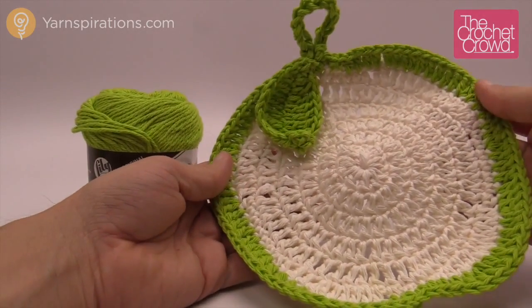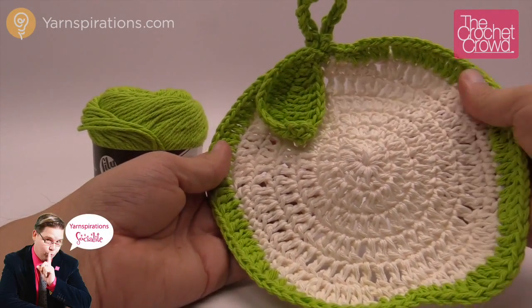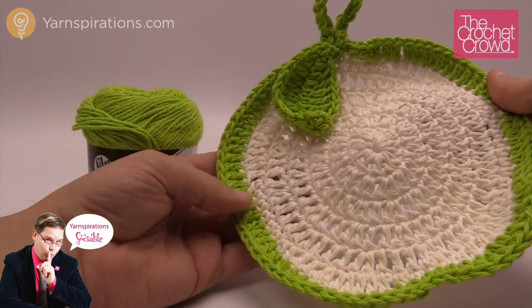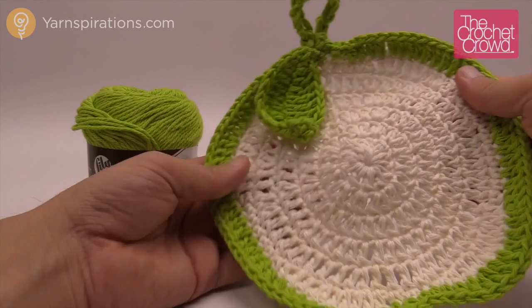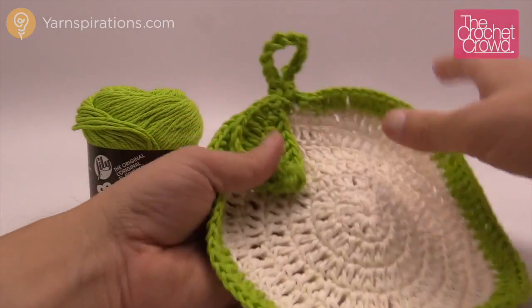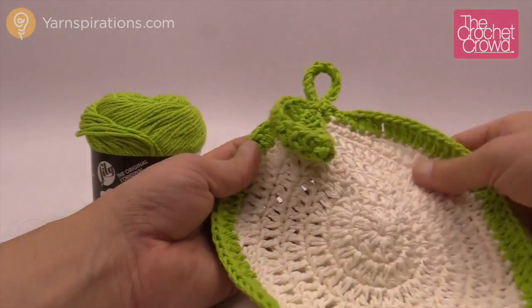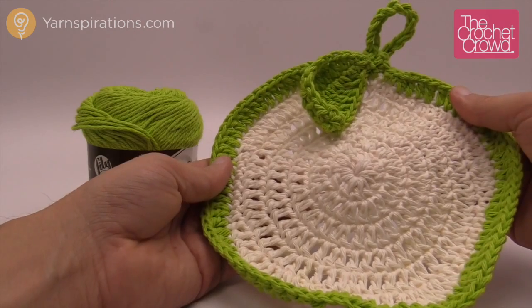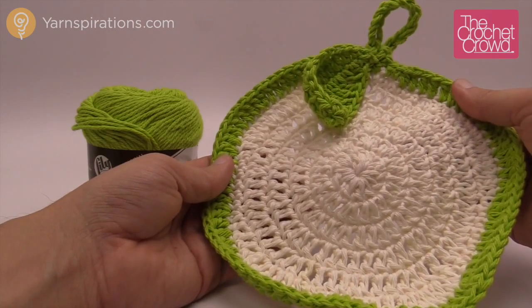In today's tutorial I'm going to show you how to make an apple a day dishcloth just like this. It's really easy to follow. The last two rounds are probably the most complicated of the entire project, but other than that it's a simple project and it looks great on both sides. It will have a hanger and a leaf just for decoration, and you can use this as decoration for your host as well as be practical at the same time.